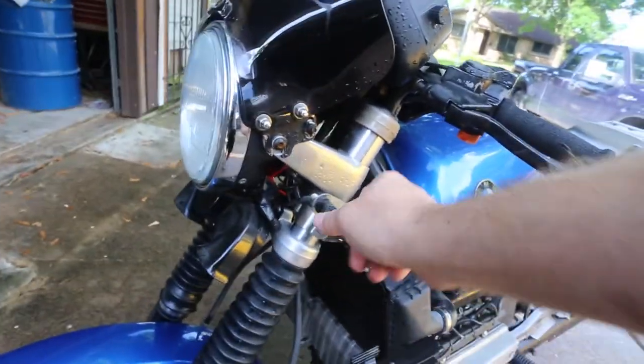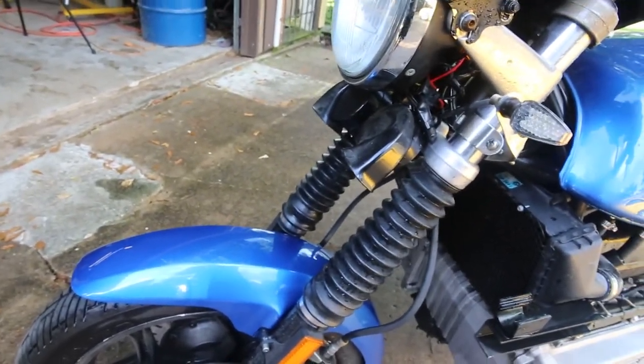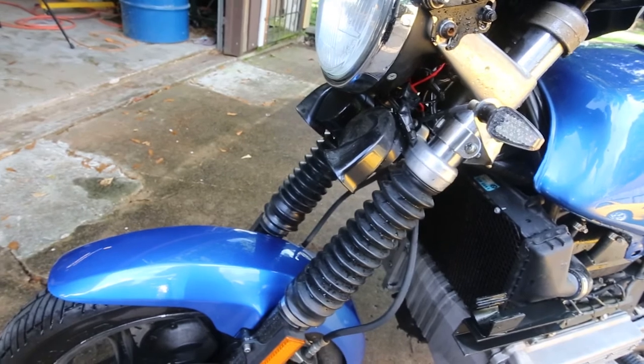I did retrofit the bike to LED indicators and also retrofitted the horn with something that's much louder.